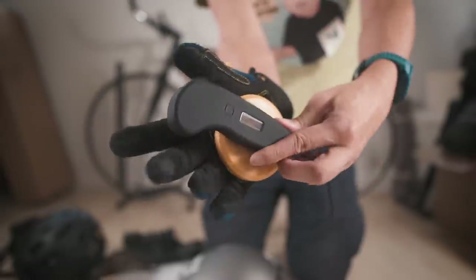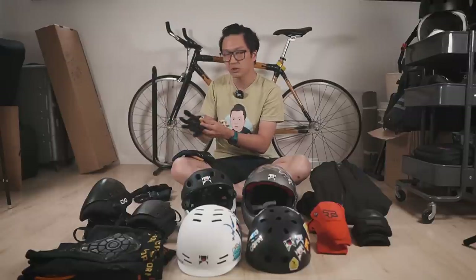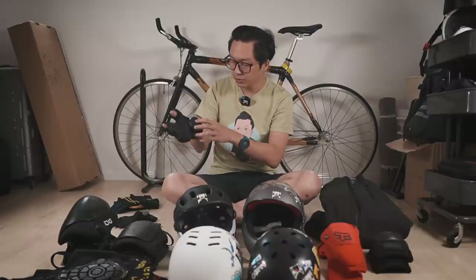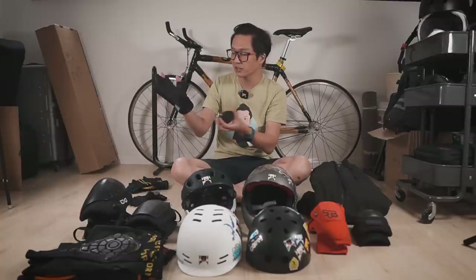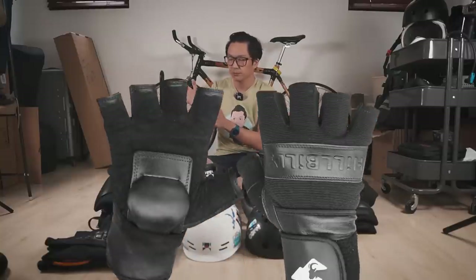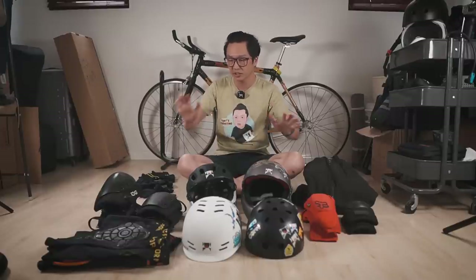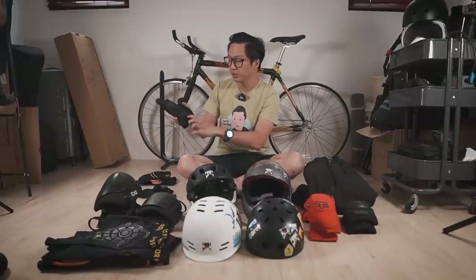The problem with slide gloves for electric skateboarding is that you can't really hold the remote. On some gloves you can move the puck lower towards your wrist; on this one I can't. I bought this other glove — I like it because it's thick and you can let your fingers out. I sewed on a piece of Velcro lower on the palm and wrist area so I can stick a puck there, and still hold a remote. You can also wear wrist guards — they have a hard plastic piece on the wrist so if you fall you slide instead of snapping your wrist, but they can also make it difficult to hold certain remotes. So I still prefer slide gloves.